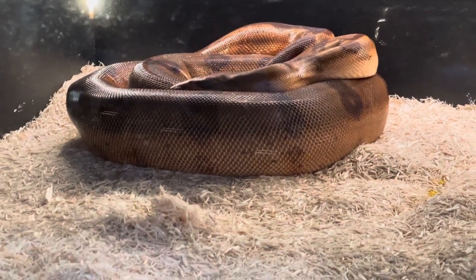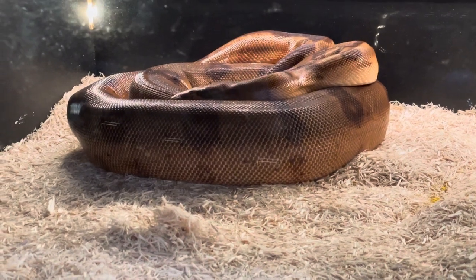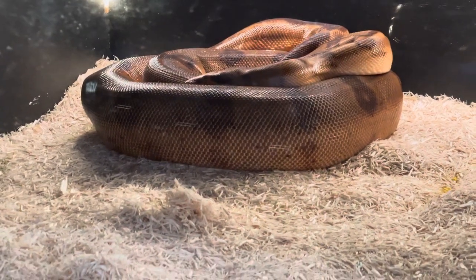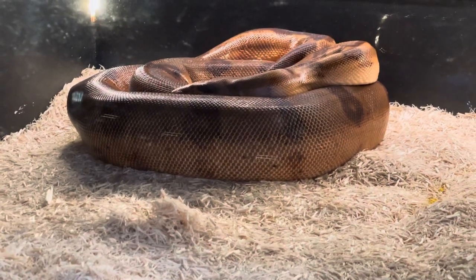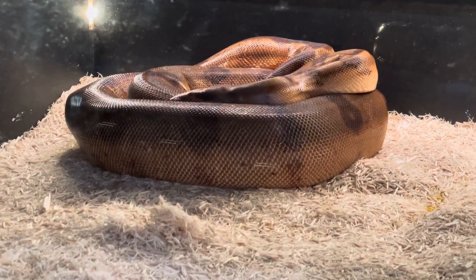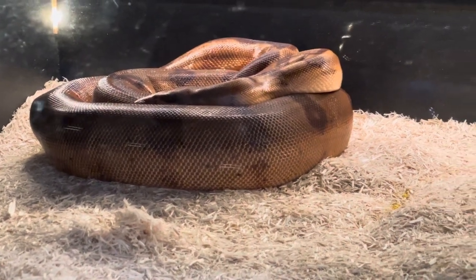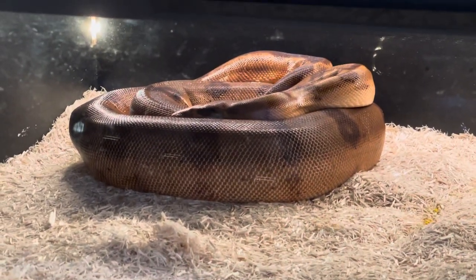Her system is now in baby-making mode. She's produced her follicles, she's ovulated, and she's been bred by that male on and off since early November, so the job is done. I'm about as confident as I can be that I'm going to get some babies out of this girl. Now we just have to make sure she has fresh water and that the temperature stays nice and consistent.